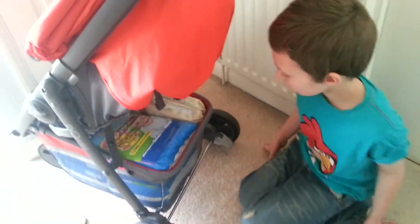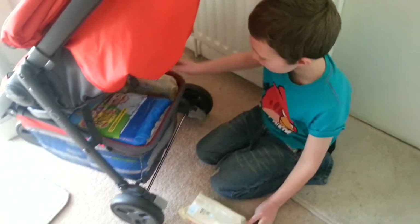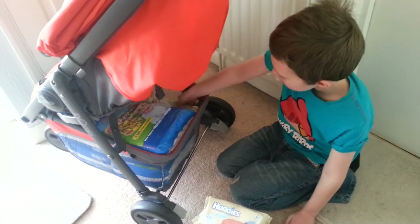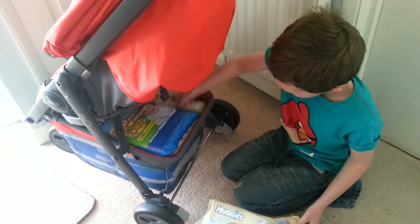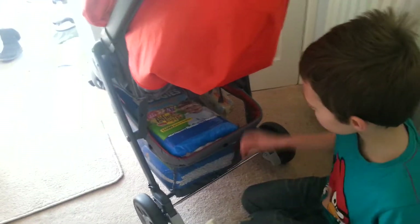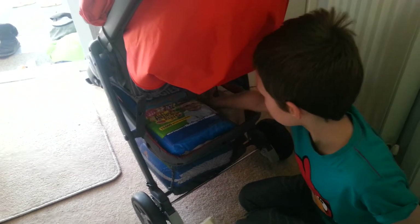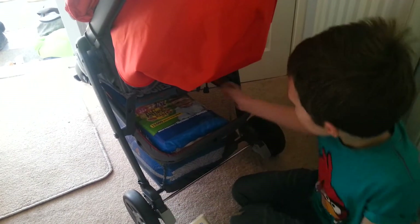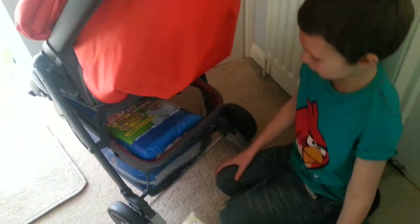So this is Jordan and he's going to show us what we've got underneath. What have you got? Eight wipes. How many packets have you got? We've got one, two, three, four, five, six, seven, eight. Brilliant. So we've got eight packets of wipes.